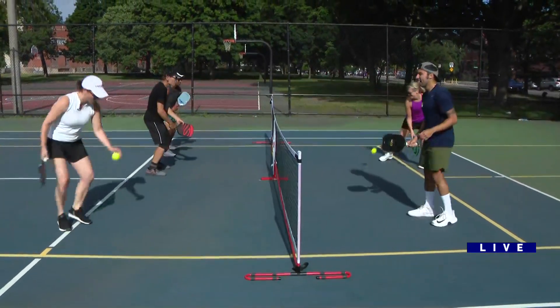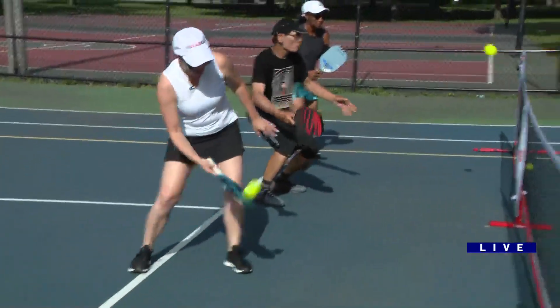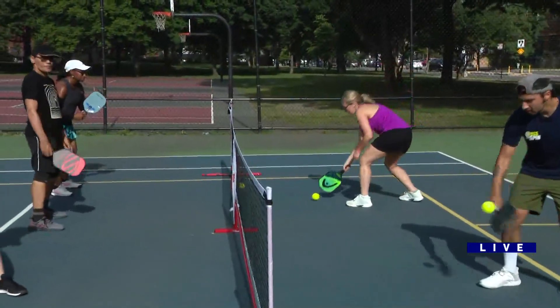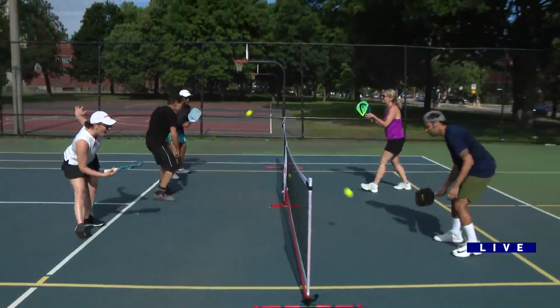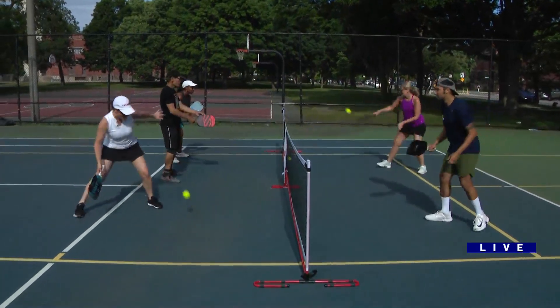All right. I want the ball to land right here — that's how soft I want it. Yes, exactly. When I think dink, we dink.